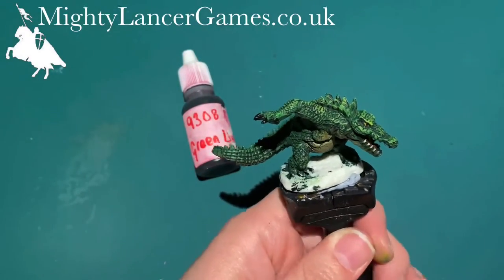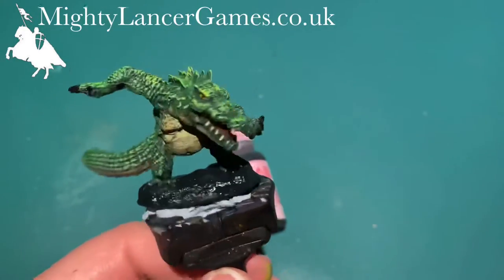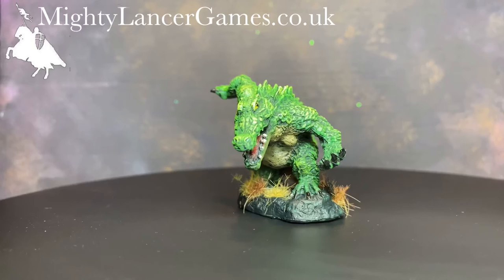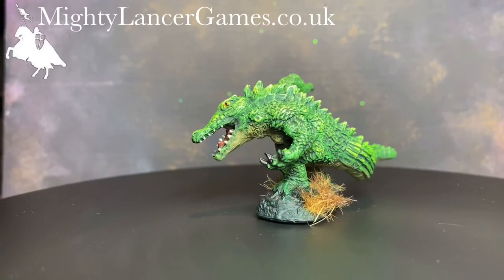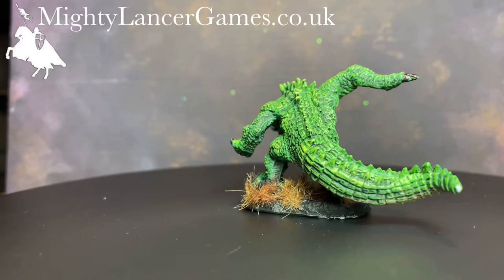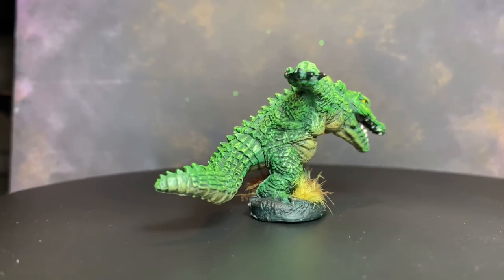Now we move on to the base, and I'm going to use the Reaper Green Liner again because it's a really nice rich dark color — I'm going to paint the whole base in this color. Here we go, he's all done — all those steps, and this is the finished result. We didn't use that many colors or steps; it's just a nice quick simple process, and I hope these will be good enough for your tabletop and your games. Please like and subscribe, and don't forget you can get all of these miniatures and products from mightylancergames.co.uk. Thank you very much for watching, I hope it helps!